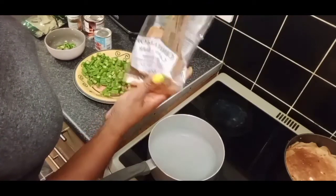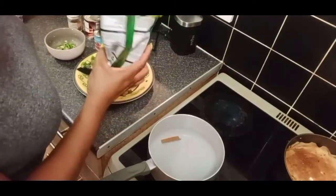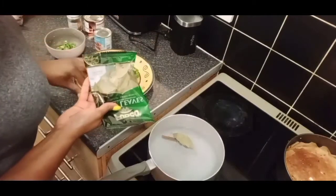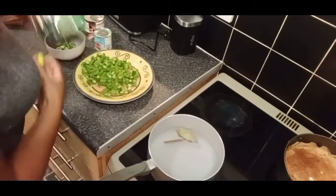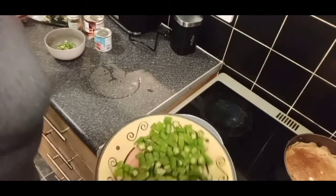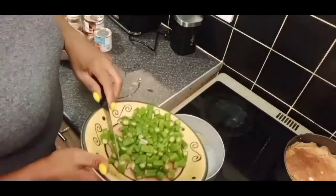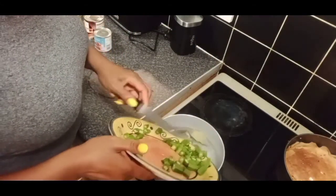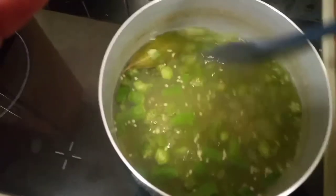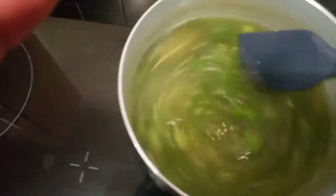I'm going to put a cinnamon stick in to boil in the water, and also one bay leaf. You let that boil - cinnamon stick and a bay leaf. Then you throw your chopped okra in. I cut up the okra, chopped the top and tail off, and chopped them into small pieces. Let them boil for about 20 to 25 minutes, turning the heat down and letting it boil soft.